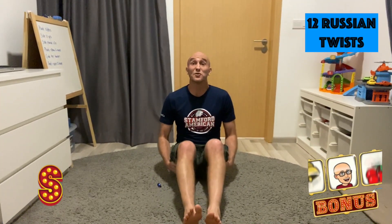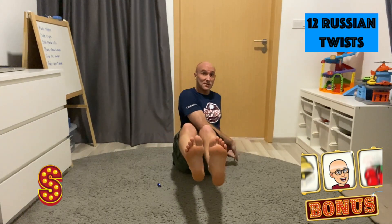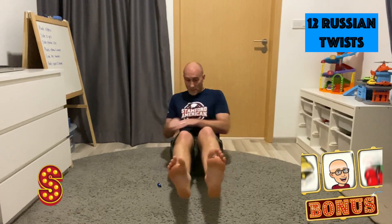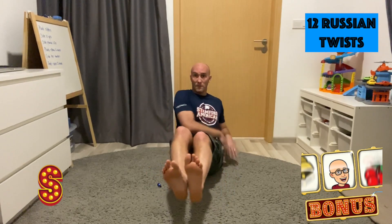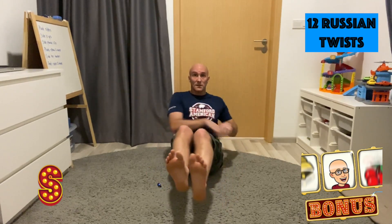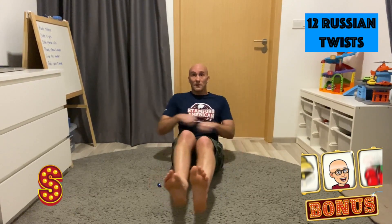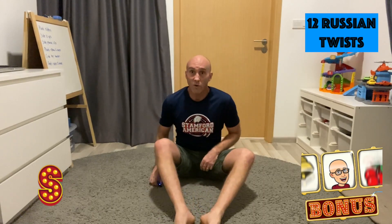The letter S makes us do 12 Russian twists. 1, 2, 3, 4, 5, 6, 7, 8, 9, 10, 11, 12. Awesome stuff.